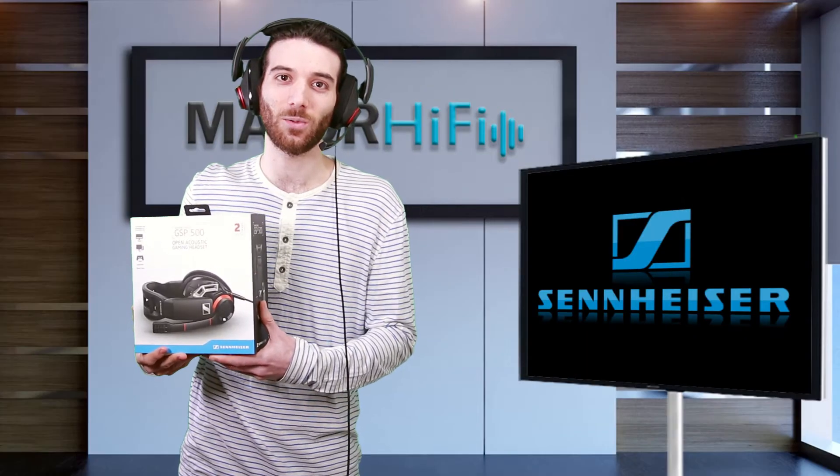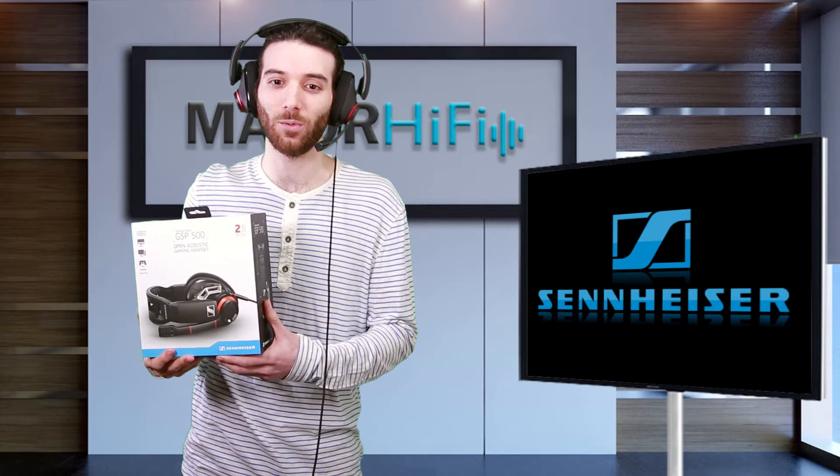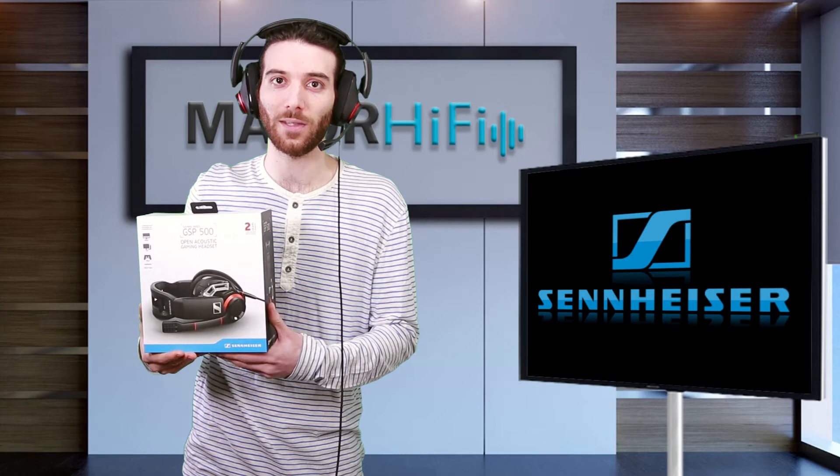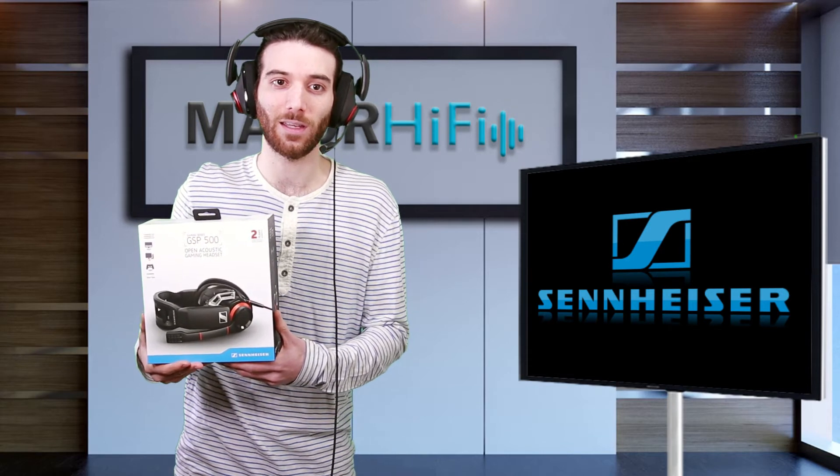In all honesty, I think these would be a great fit for anyone who streams or records themselves playing. Definitely one of the best mics a gaming headset could offer.